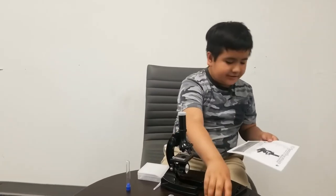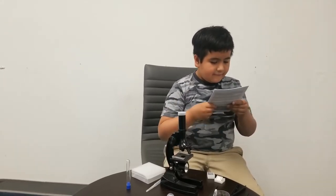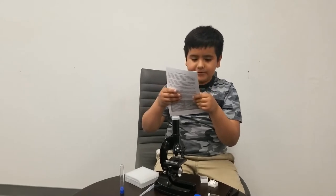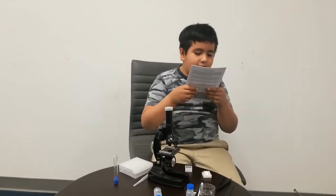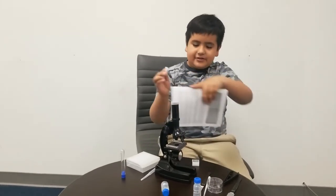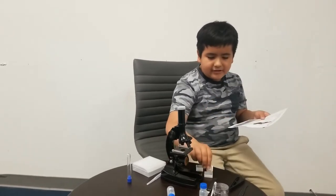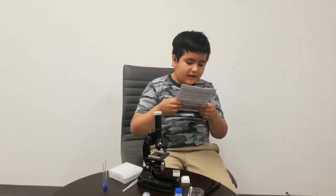A petri dish — I think this is what that is. And then there is the pipette — I think this is a pipette. Specimen vials — that's what it says on this. And two specimen vials, three prepared slides — I think these are the plastic things that we dropped earlier. Blank slides — I think that's also that. One storage case for the slides — I think this is it. Eight slide labels, and eight slide covers.